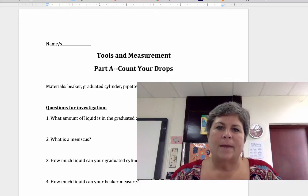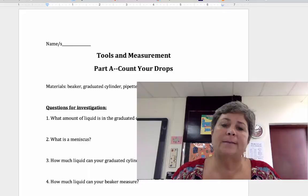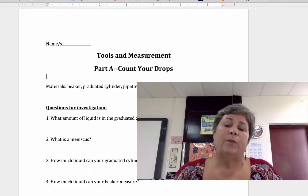Hi, welcome to your first video lecture. This is a video to help prepare you for the Measurement Part A lab that we're going to be doing in class next. I'm going to introduce the materials, do a few explanations about the content of the lab, and hopefully you will be ready to perform the procedure and answer all the questions when you come to class.